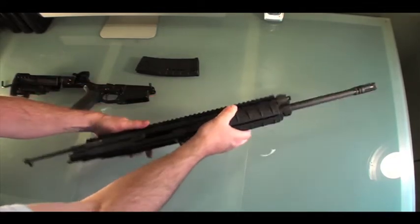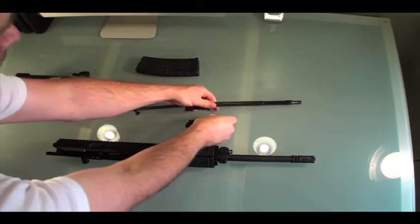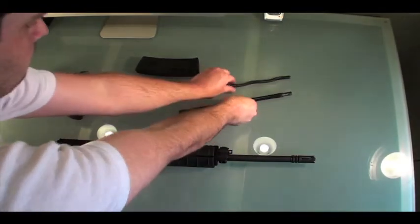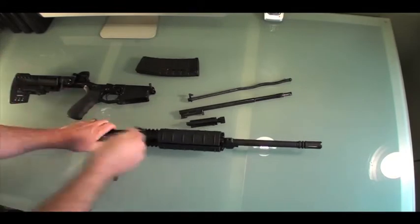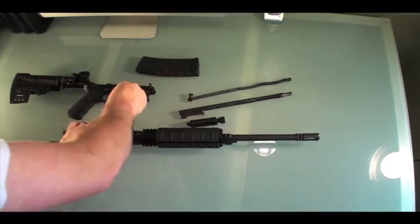Next you're able to release your bolt carriage by pulling back on the charging handle. Your entire bolt assembly comes out. You've got your spring — this is a piston-driven rifle.